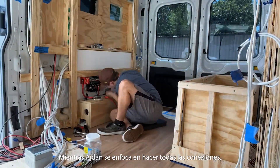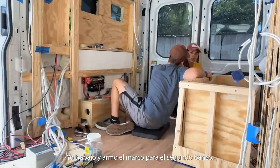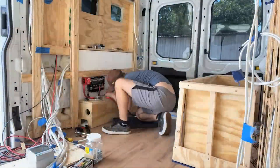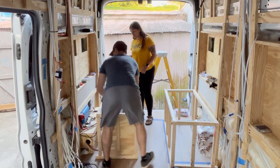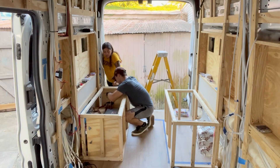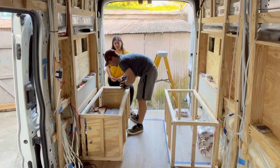While Adan was focused on making all of the connections, I worked and put together the frame for the second bench.